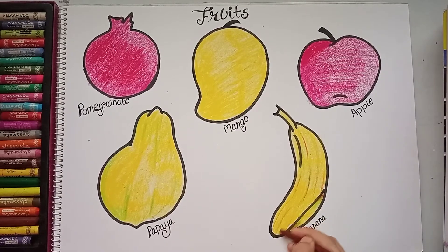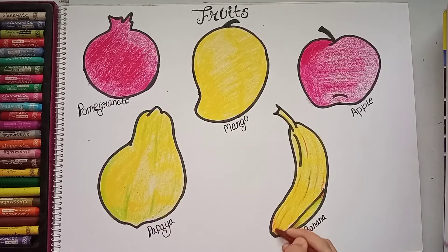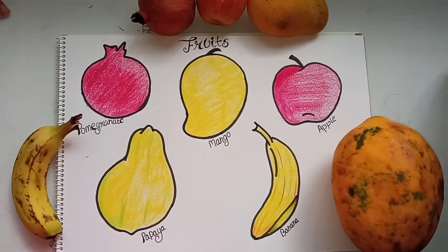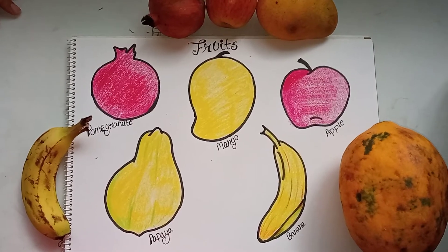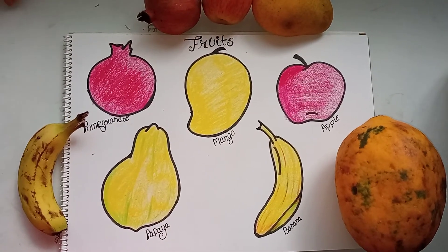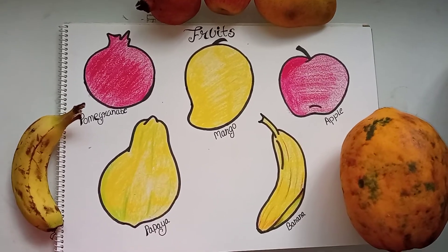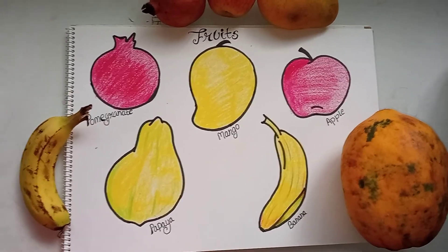For the Montessori activity, you can show real fruits to the children. In Montessori, it is very important to always relate the drawing or whatever you are teaching with the real thing. So bring some real fruits — whatever fruits you have.